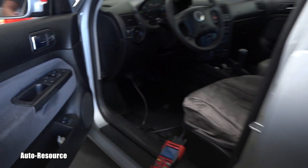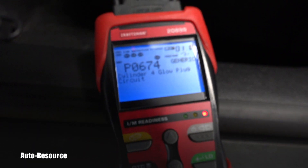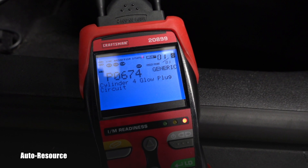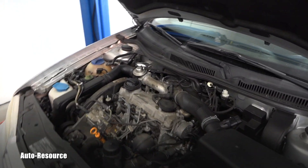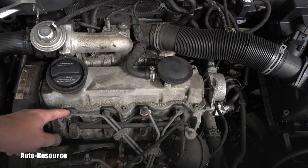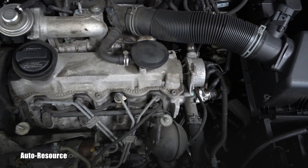You can see the OBD2 connection port — the scanner is plugged in. It shows one code: P0674, cylinder number four glow plug circuit. On this ALH engine, the cylinders are numbered one, two, three, and four, so it's pointing to cylinder number four with a problem in the glow plug circuit.